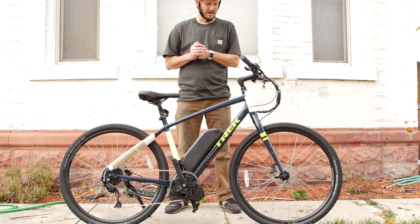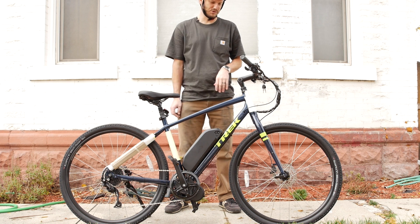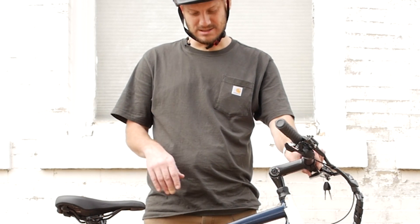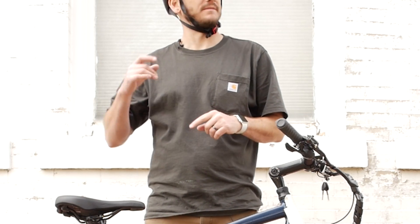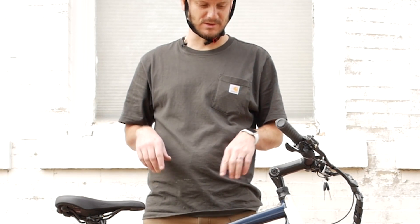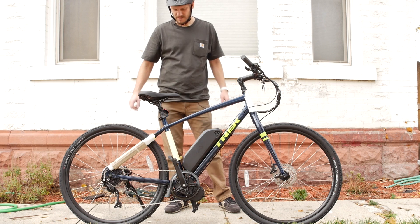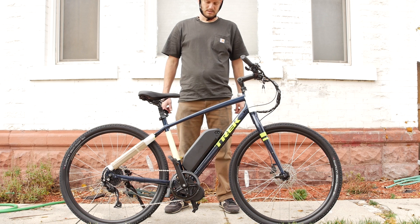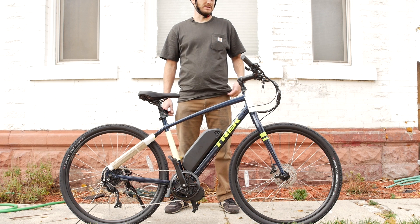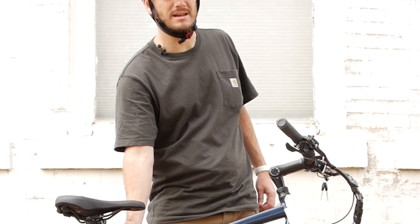Guys, got another custom e-bike build for you. This one's the Trek Verve 3, the high-step version. I'm gonna go over what I did to it, what makes this bike awesome, and we're gonna do some Johnny nerd-out tests. If you're new to this channel, this is what I do — I convert bikes into e-bikes. Thanks for stopping by again, old friend.